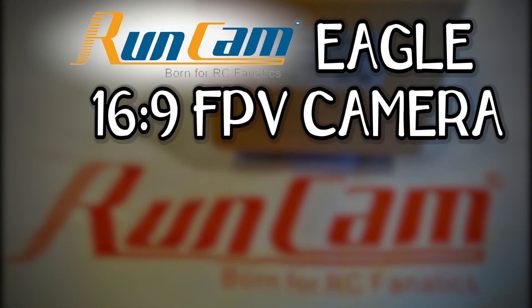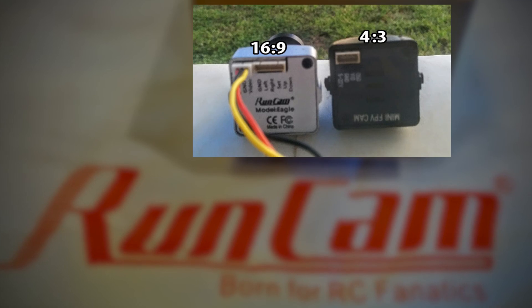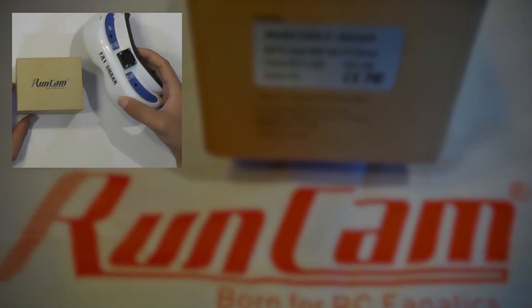This is part 2 of the Runcam Eagle FPV camera review. In this video I'm going to test the 16:9 aspect ratio difference, especially when working with 16:9 base goggles like the Dominator V3.